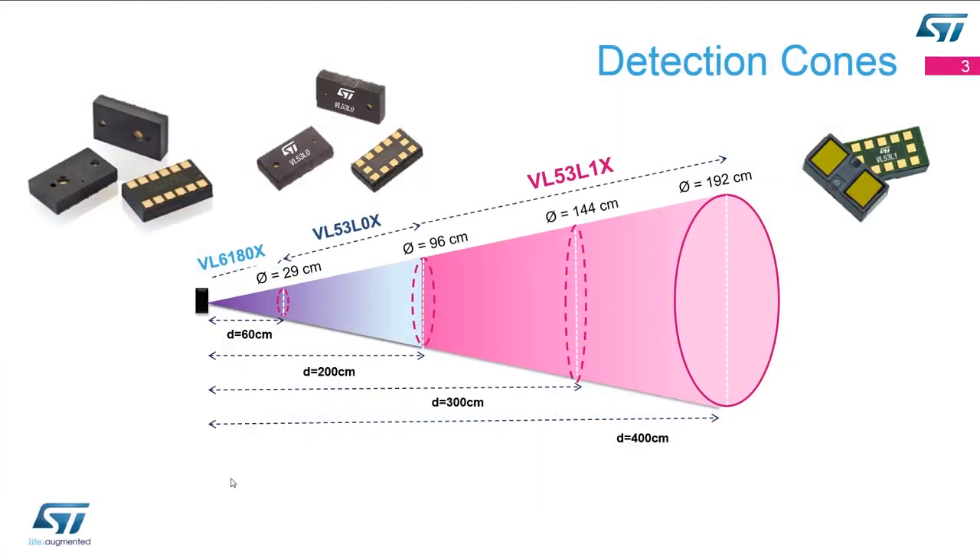We have three different products currently available on the open market. The first one is the VL6180X, the second one is the VL53L0X, and the last one is the VL53L1X. They all have different range capabilities from 10 or 20 centimeters all the way out to 4 meters, so depending on the application we should have a device that meets your ranging needs.